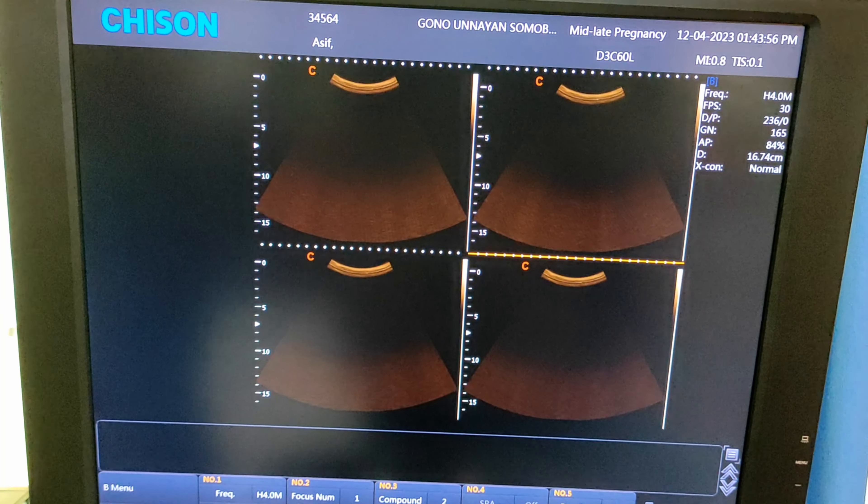This one is the end exam button. If you want to end your exam, just press it — it will take you back to the main screen. It will show you all the information which was examined by this machine previously.